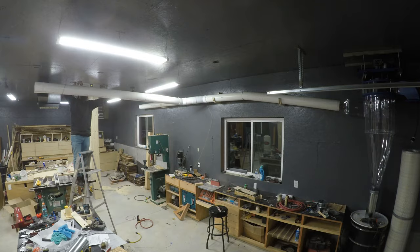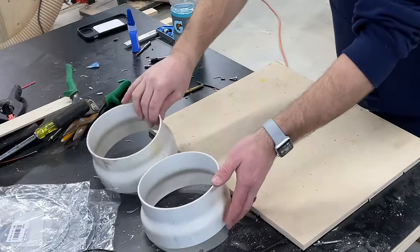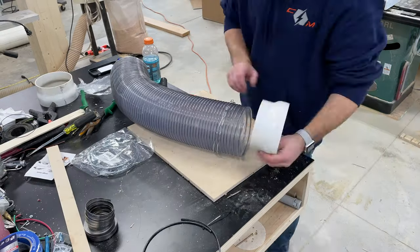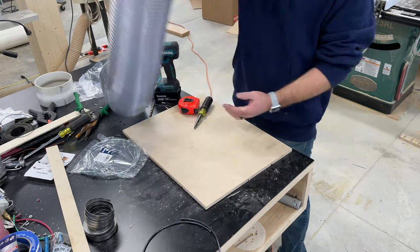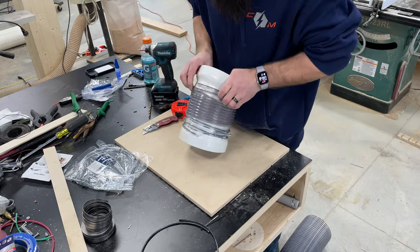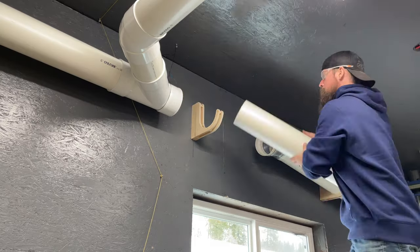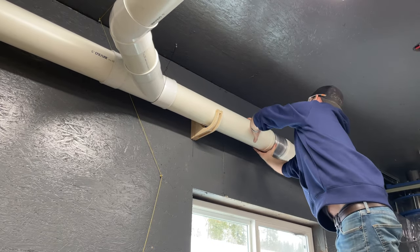My question was how to transition from the nine degree incline to leveling out my ductwork, since you can't buy a nine degree PVC fitting. They pointed me to a six inch sewer pipe to six inch flex hose adapter on their website, which allows you to cut a small piece of flex hose and make that nine degree angle. This actually worked out great because it let me get my ductwork up even higher and make that nine degree angle to level off my duct runs.